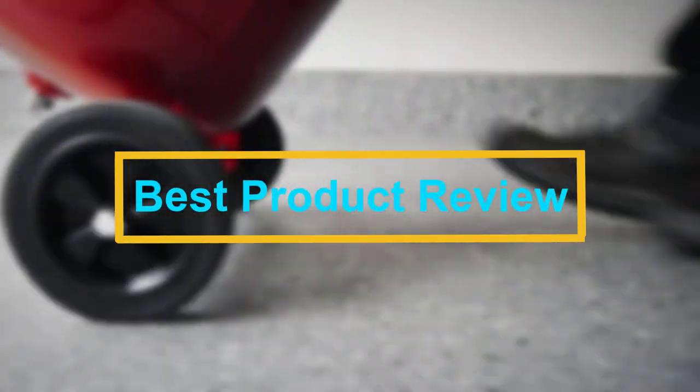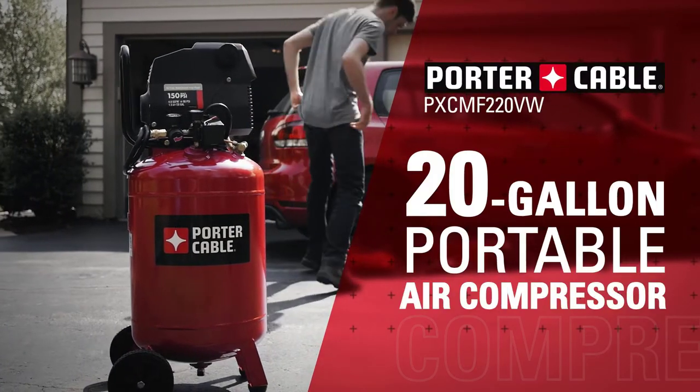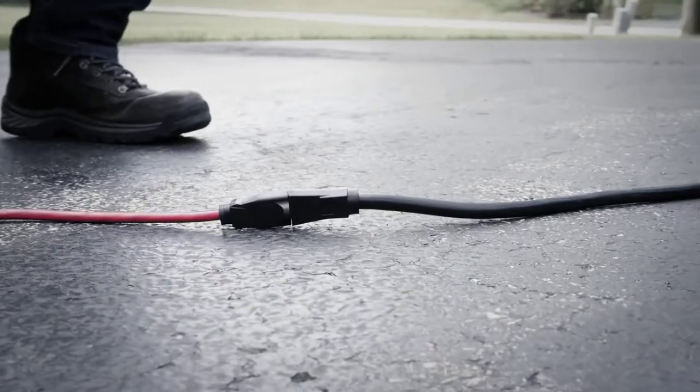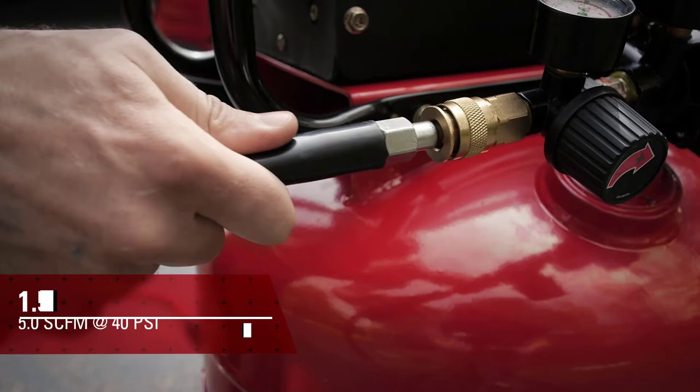Hello viewers, welcome to Best Product Review. In this video we are going to be checking out the Best 5 Husky Air Compressors. We made this list based on our personal opinion and hours of research, and we have listed them based on the type of features and price.